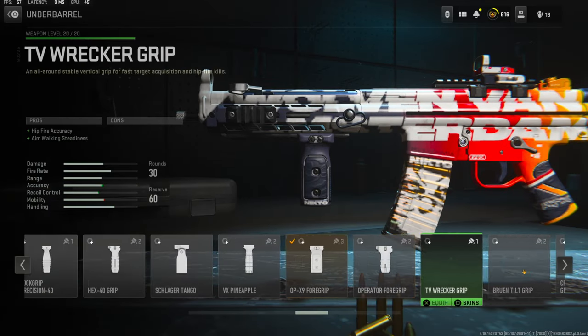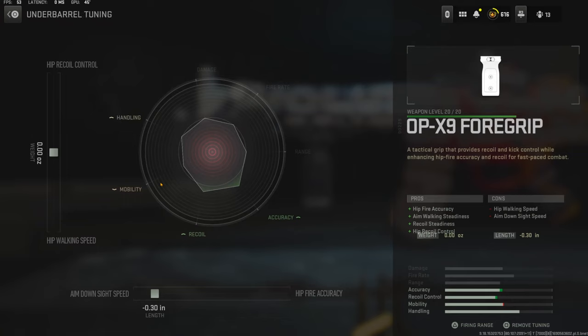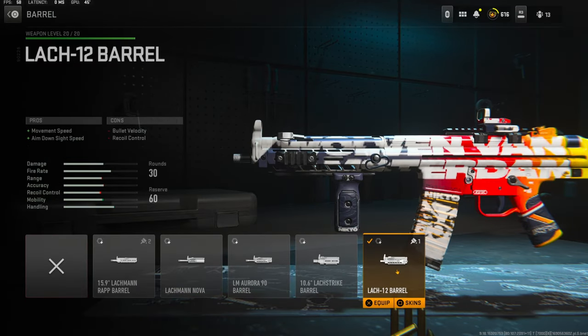On the underbarrel we're going to be using the OPX9 foregrip for hip fire accuracy, aim walking stabilization, recoil stabilization, and hip recoil control. The cons are hip walking speed and aim-down-sights speed. The tuning I'm going with is negative 0.30 inches for aim-down-sights speed — I didn't really care too much about this one.